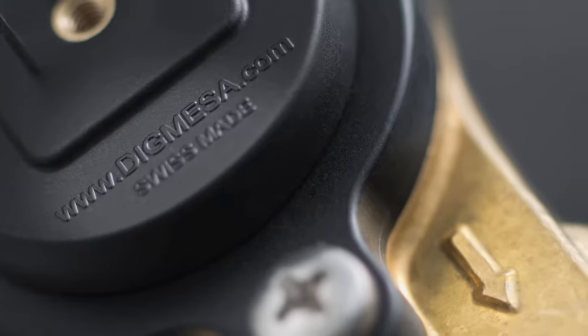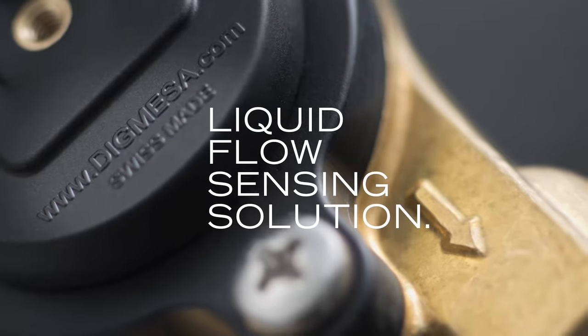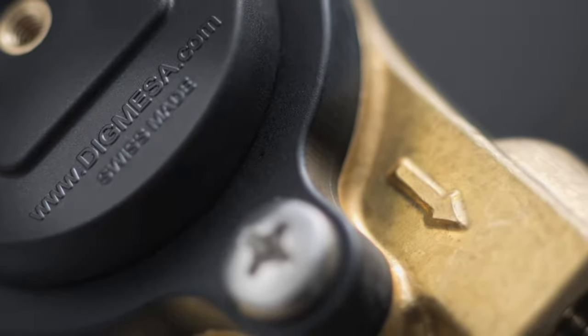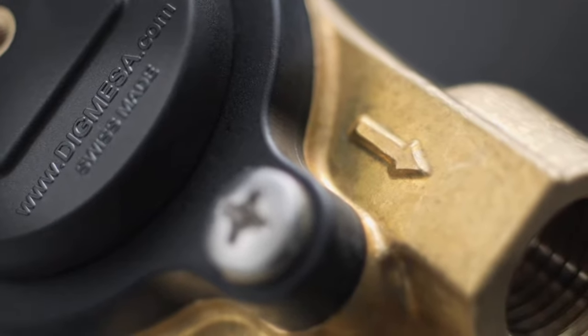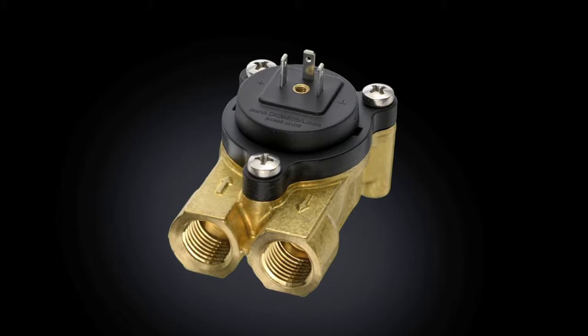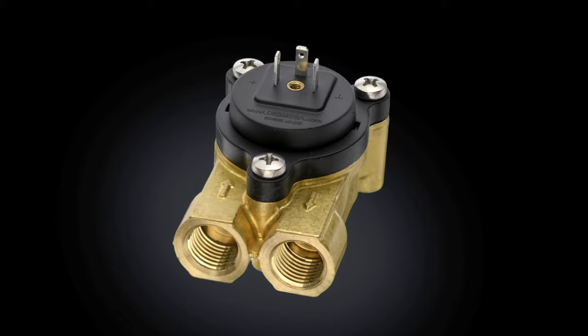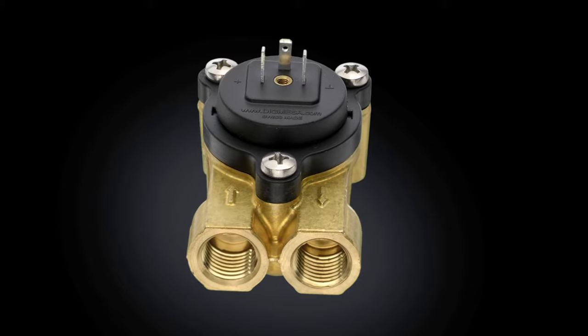More than 30 years ago, Heinz Plus, founder of Digmesa, was the first to introduce a flow meter to control the water flow in professional coffee machines. The first product was the FH-series flow meter, which built the foundation for a successful international company, specialized in flow measurement for liquids.